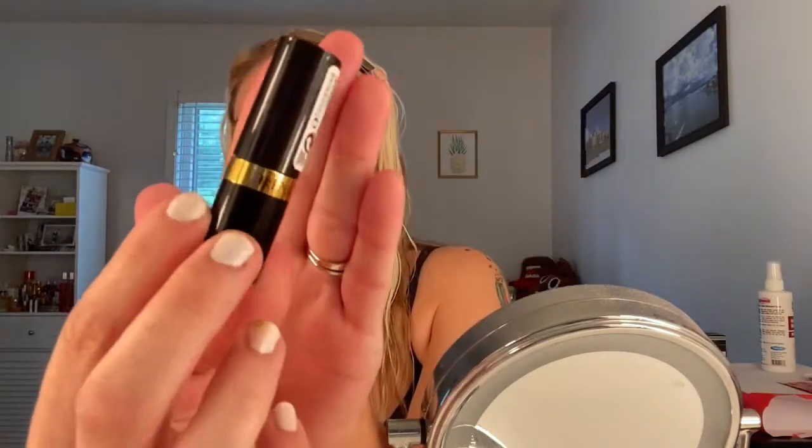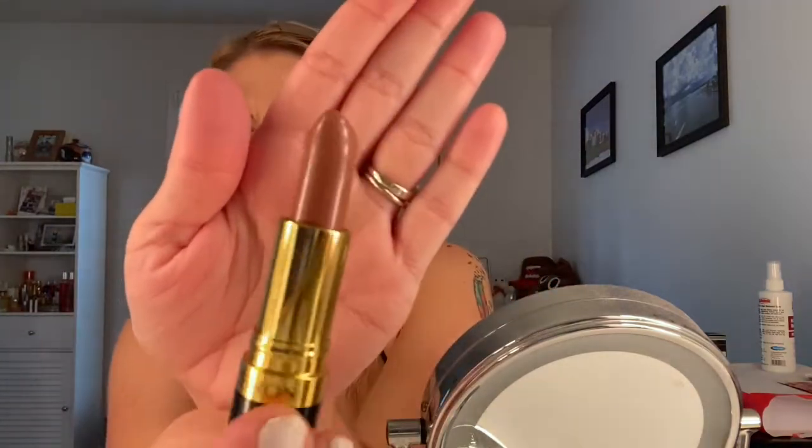I've been wanting to try a new nude lipstick, so I picked up this Revlon Super Lustrous Lipstick in the Creme Finish. This is shade 755 Bare It All and it's absolutely amazing — very hydrating and has a really nice color payoff. It's definitely a better-than-my-lips kind of shade for me and I really loved it. It tied the whole look together.